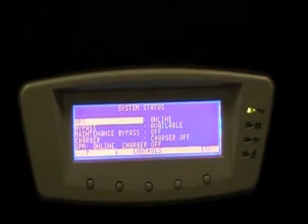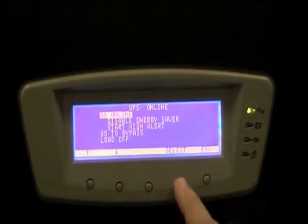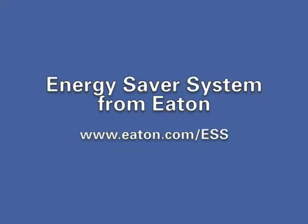When the UPS is in high alert mode, the user has the option to manually return it to Energy Saver System mode via the controls on the front panel — simply press go online. If you'd like to learn more about the Energy Saver System from Eaton, please visit our website at www.eaton.com/ESS, where you'll find a technology brief and an efficiency comparison calculator.